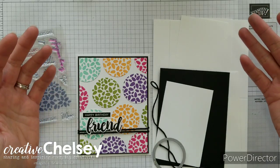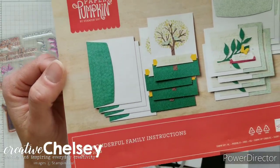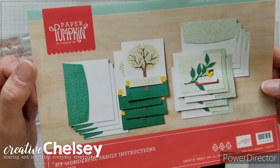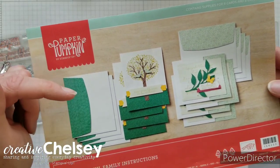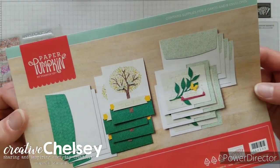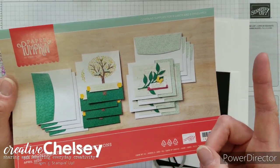Today I have for you another fun alternative project using the April 2020 Paper Pumpkin kit My Wonderful Family. If you are new to Paper Pumpkin, it is a monthly subscription craft kit which includes everything you need to make the design project. If you want to see everything that was in the box you can watch my unboxing video and I will link it up here in the corner.